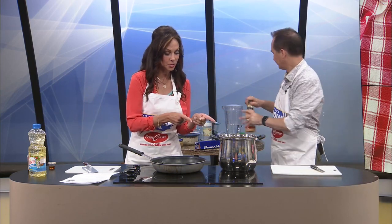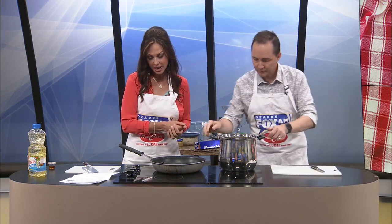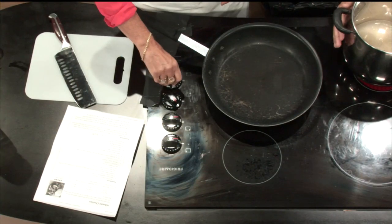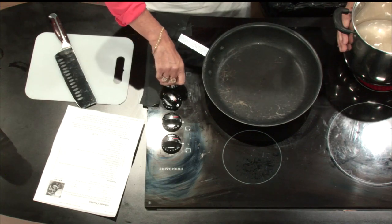Now for the side, we have gotten the rice going here. Is that on high? Yes, it should be on high. I feel like nothing's happening yet, but it's just a little burner. You know what it is? The pot is big, the water is cold. That's going to take a minute. Okay, no worries.